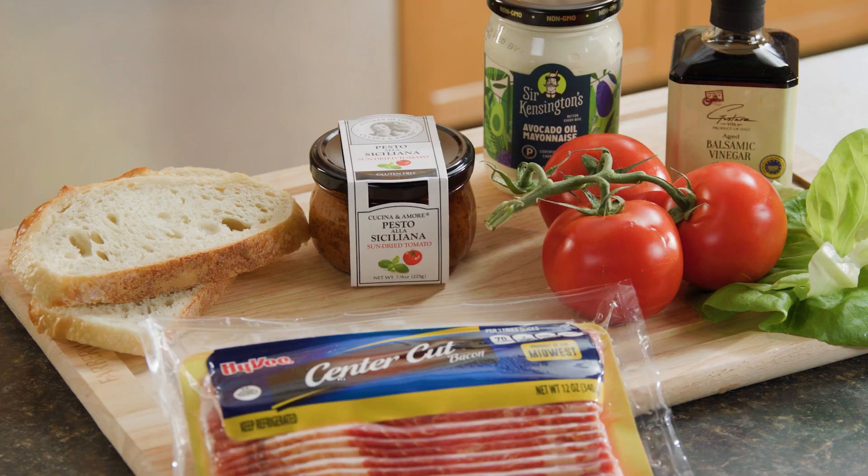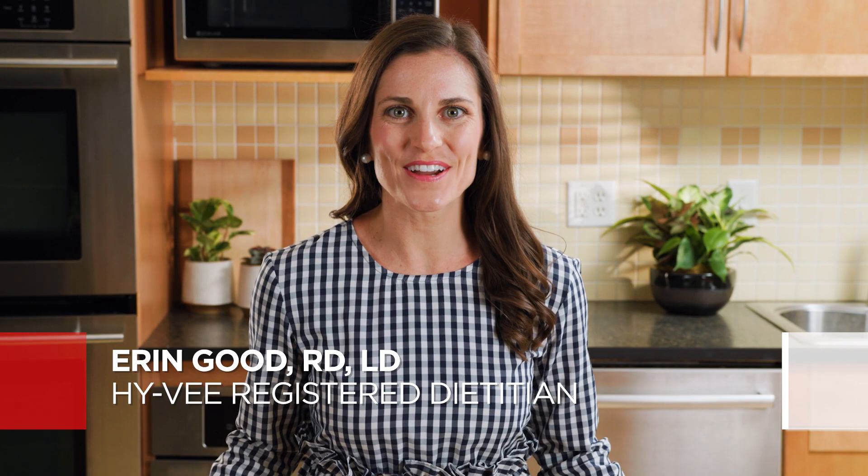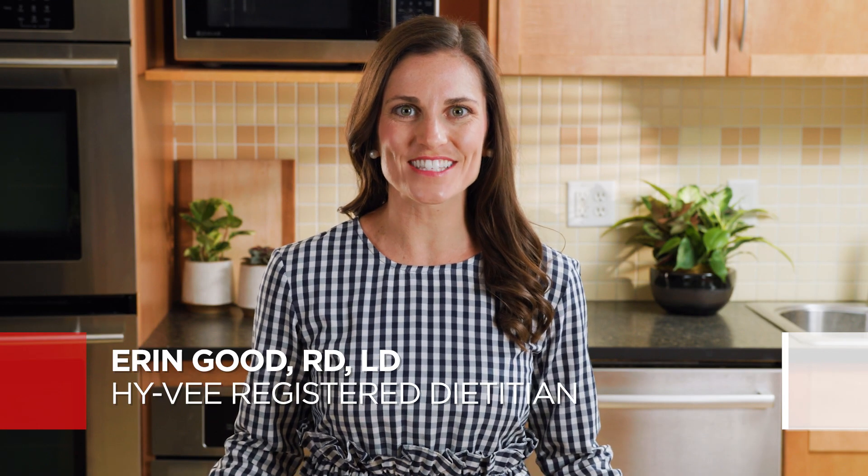Fire up and flavor on by going all out for that great guy in your life. Hi, I'm Erin Good, a Hy-Vee Registered Dietitian, and today I'll show you how to make a mouth-watering meal made easy to celebrate Dad and show him just how special he is.